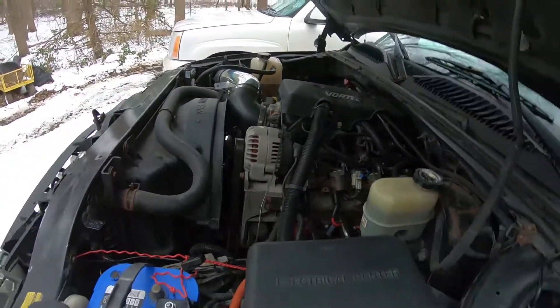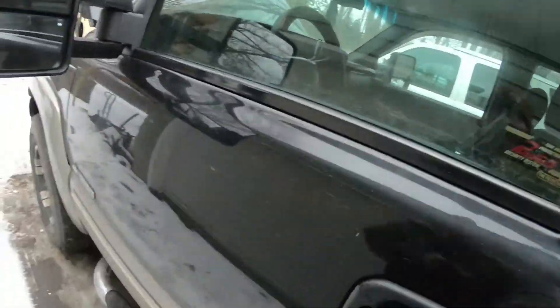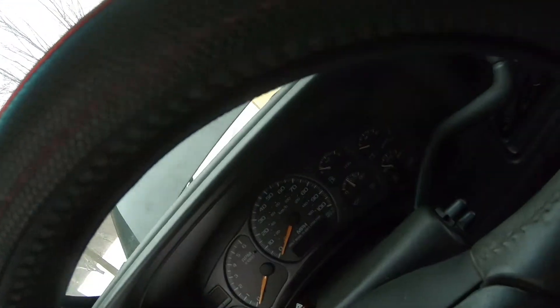But other than that, she's still running good. I'll get her fired up for you guys — if you haven't heard it in the last video, I'll leave a link. That video has all the specs on the cam and whatnot. Let me find the key — I've got like 10 Chevy keys.